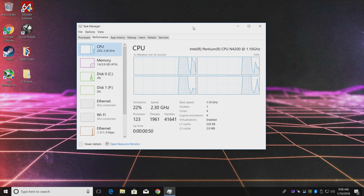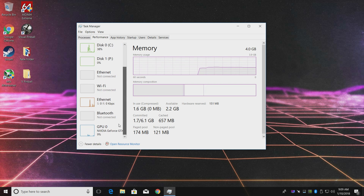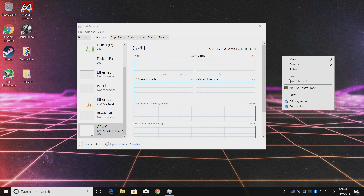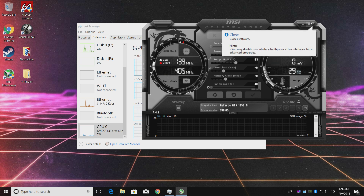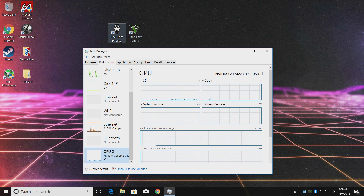Here we are at Windows 10. As you can see, I have the Intel Celeron N4200 at 1.1 GHz, which will turbo up to 2.5. Only 4 GB of memory, but I only have 2.2 GB available. For the GPU, we have the NVIDIA GeForce GTX 1050 Ti — the 4 GB model — and I also have MSI Afterburner installed to confirm it. This GPU is not going to run as well as it would in a PCI X16 slot since we're using a PCI X1 slot, but I'm pretty sure it's going to outperform the built-in GPU.